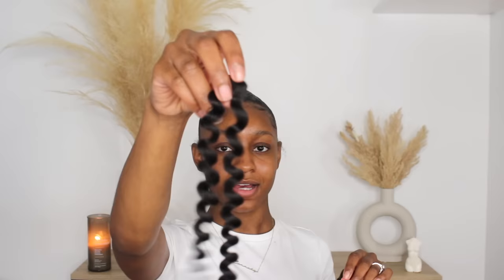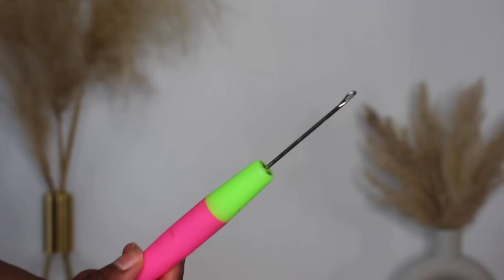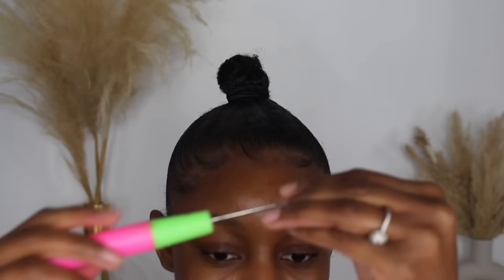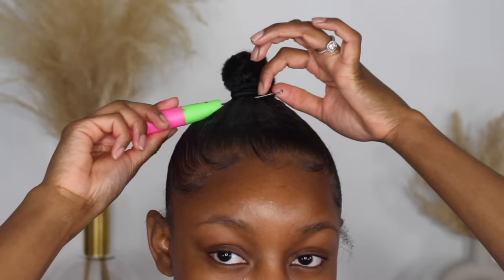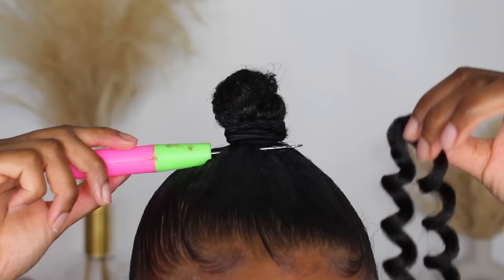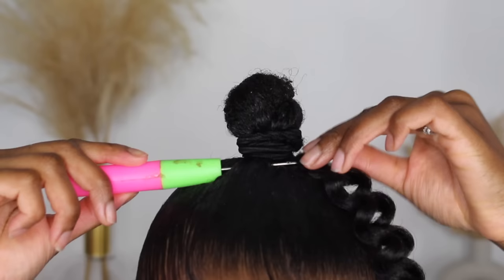Now we can move on to the actual ponytail portion of the video. I just opened the hair — this is basically how it looks, folded down with a middle section. I'm going to scoot closer to the camera so you can see what I'm doing. This is what the crochet needle looks like — close the hook and just put it underneath and through your hair, then pull it through. Make sure the hook stays closed because it can really pull the hair and hurt if it's not closed all the way.